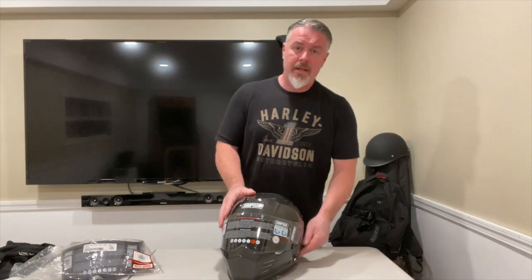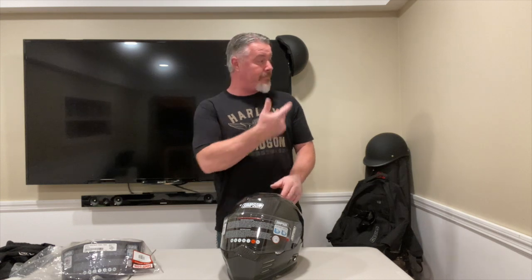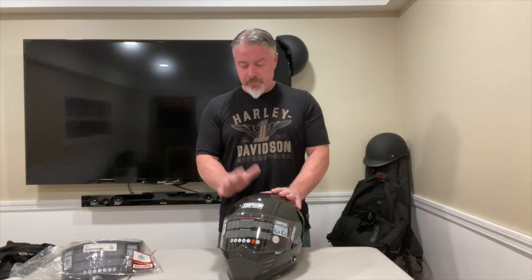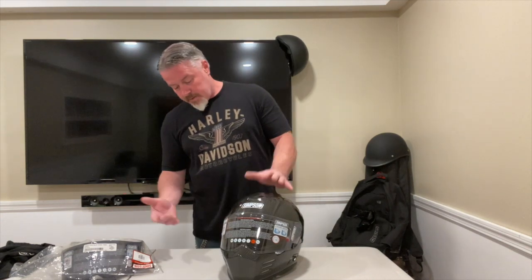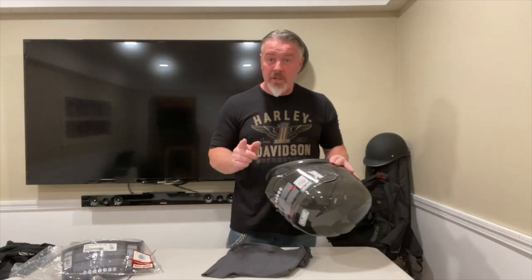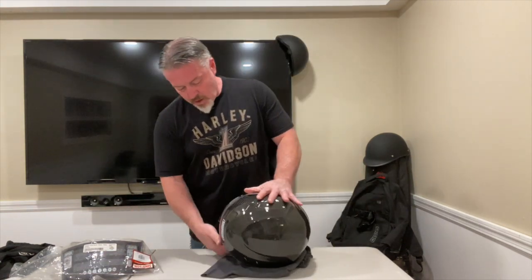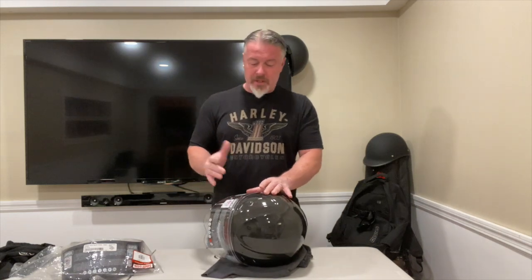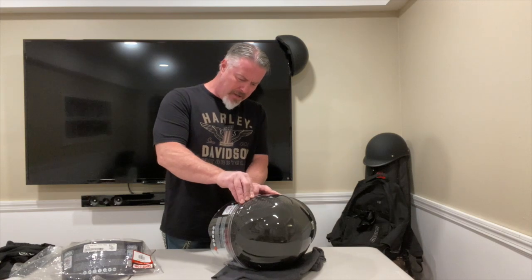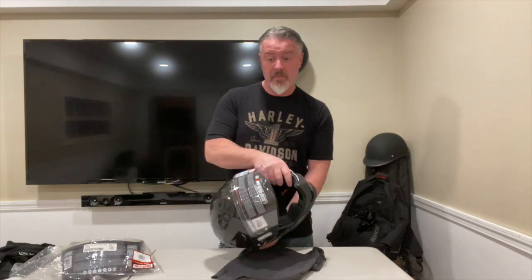It does have an antibacterial cloth liner, which should be nice — I'm not used to that with open lids. Alright, let's swap this visor out and give it a shot. I'll put the helmet down so I don't scratch it. From my research, the visor needs to be in the open position to remove it. Let's pop this off — actually, that's pretty easy.